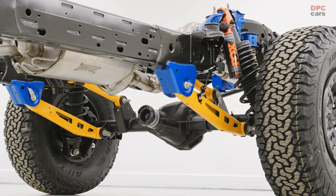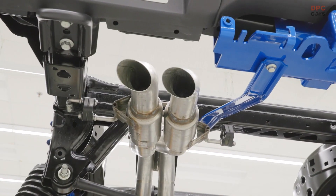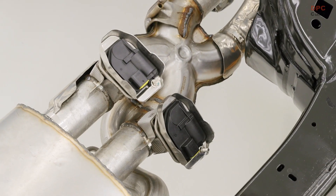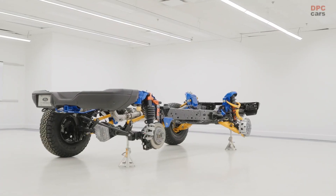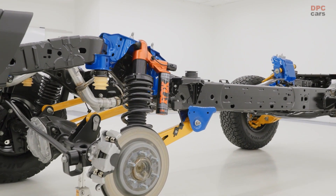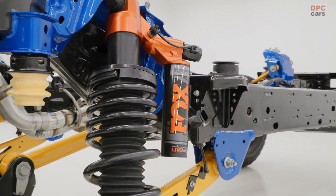The Dana 44 AdvanTEK front drive unit includes upgraded half shafts with a 210-millimeter ring gear. An advanced 4x4 system with three modes includes a higher-capacity clutch designed to withstand the demands of high-performance desert events. The Ford Performance team collaborated with FOX to upgrade the High Performance Off-Road Stability Suspension — HOSS — system with Live Valve technology, similar to the F-150 Raptor trucks' position-sensitive damping design.